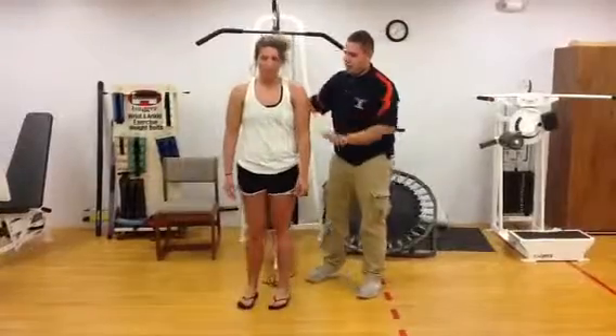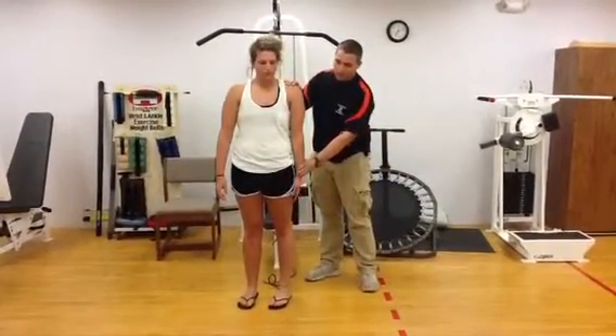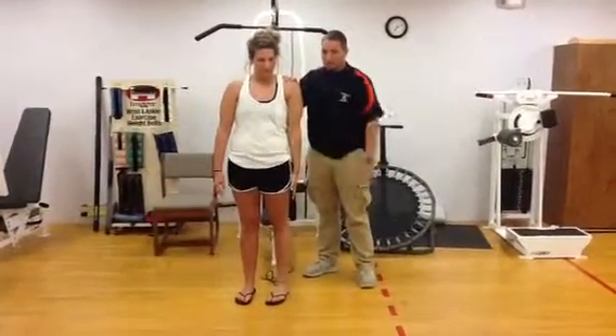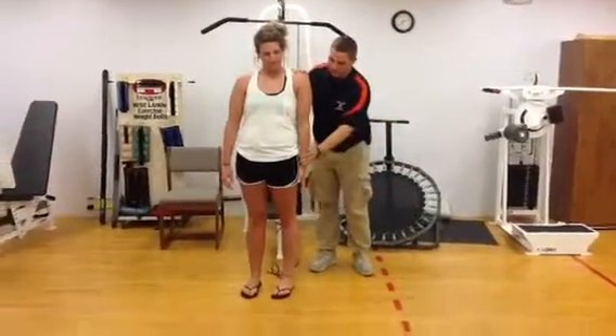Now I'm going to have her turn back facing that way. This is abduction — that's when you go like this. I'm going to have my patient do that, and then I'm going to have her resist.